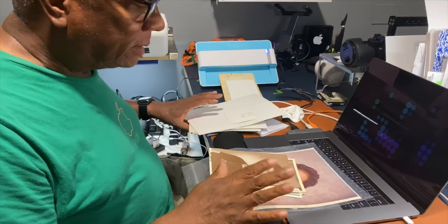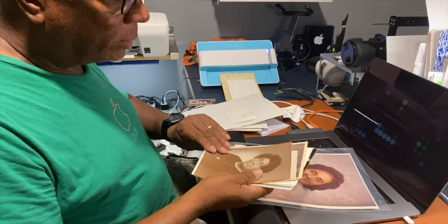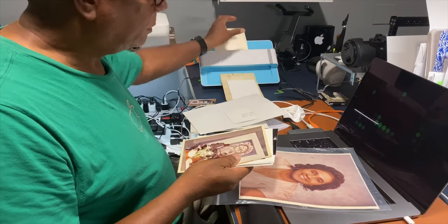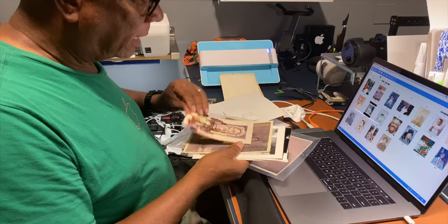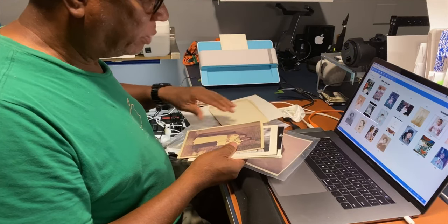I got the scanner up and running and I am blowing through these pictures like crazy. It is so easy. It's almost like a copy machine — just picture after picture after picture.